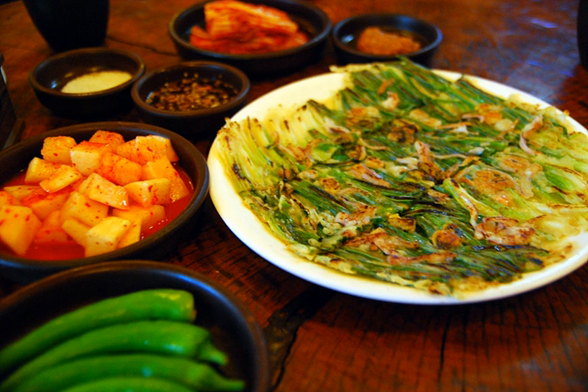Pajeon is usually recognizable by the highly visible scallions. It is similar to a Chinese scallion pancake in appearance but is less dense in texture and not made from a dough.